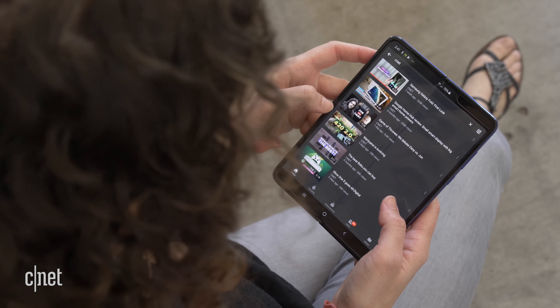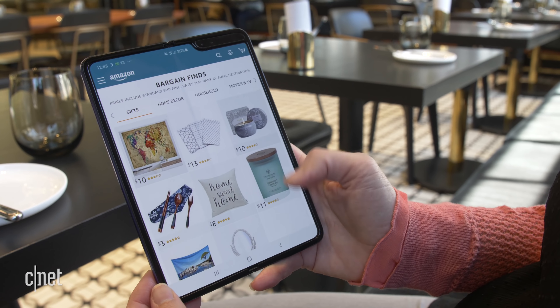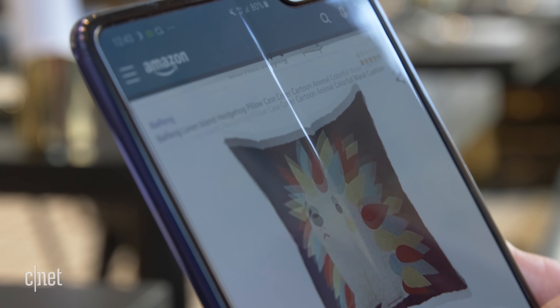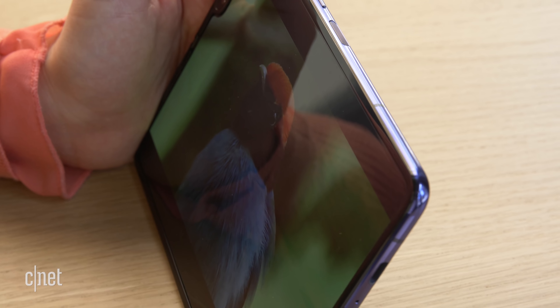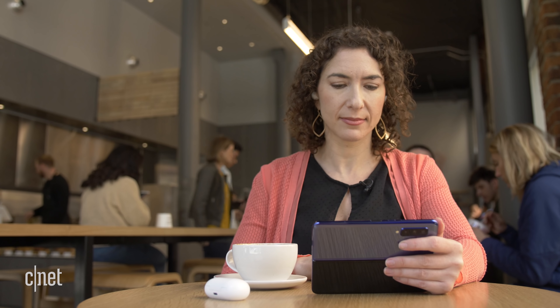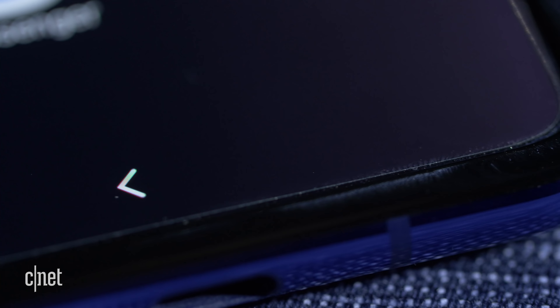Since my review unit hasn't had these problems, I've been able to experience what it's really like to use the Galaxy Fold. Let's start with the design. The Galaxy Fold is long and narrow when you close it. It's made out of glass on the outside and it's got this big hinge. The screen on the outside is 4.6 inches — it's really small. I would say that it feels pretty heavy, but it doesn't really weigh me down when it's in my pocket, jacket, or purse.